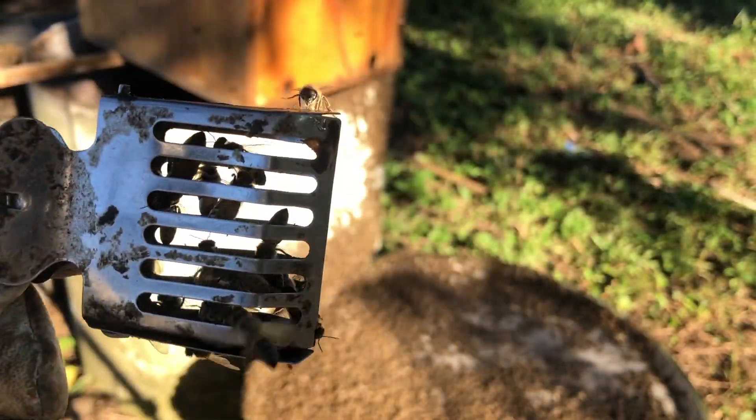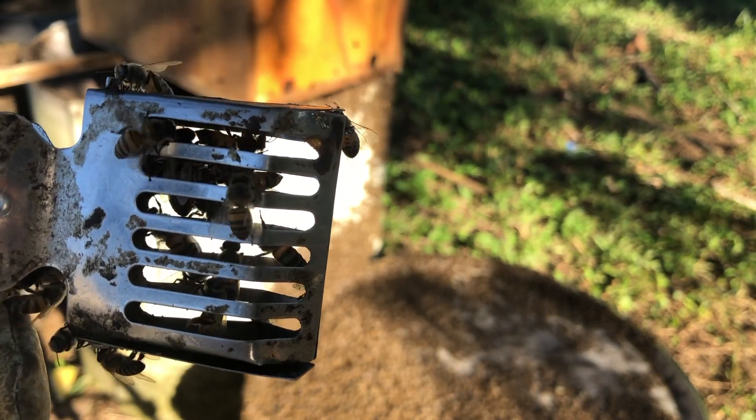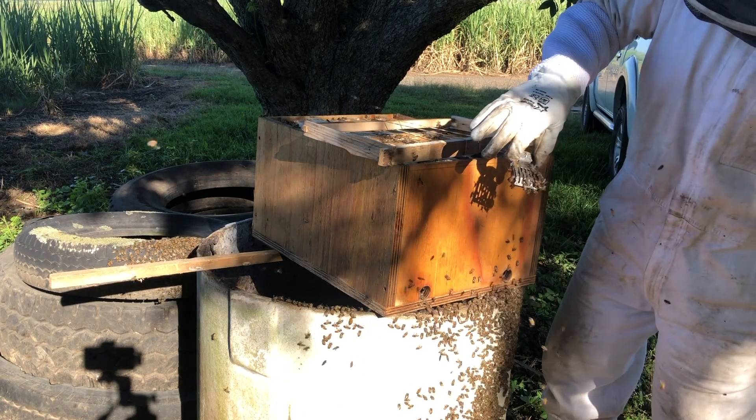There she is — now you can see her. The one with the long abdomen. You can see her working as a smeller already.